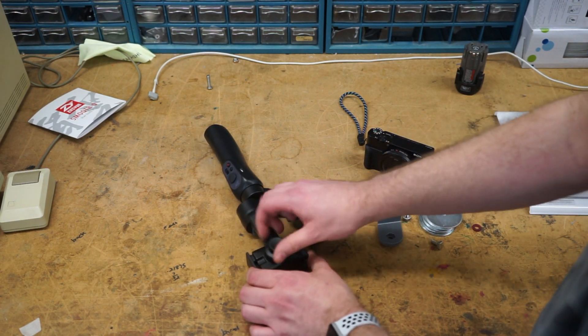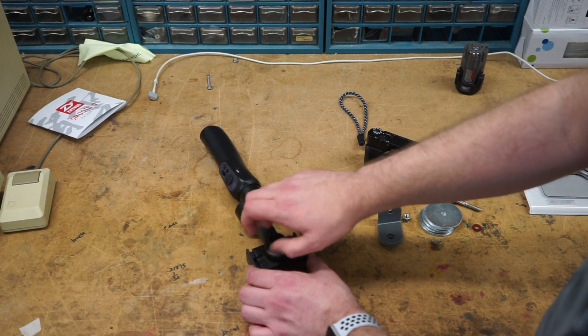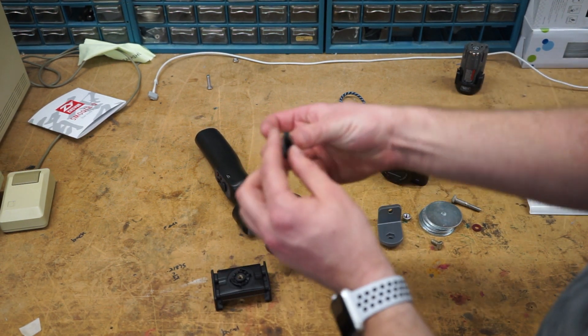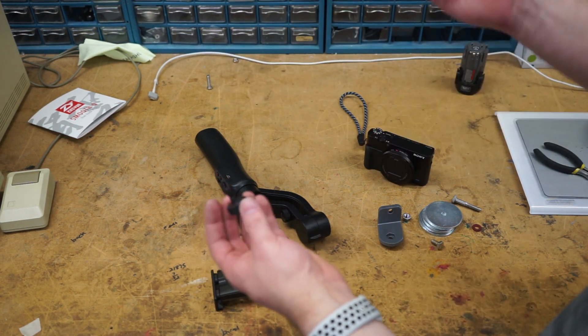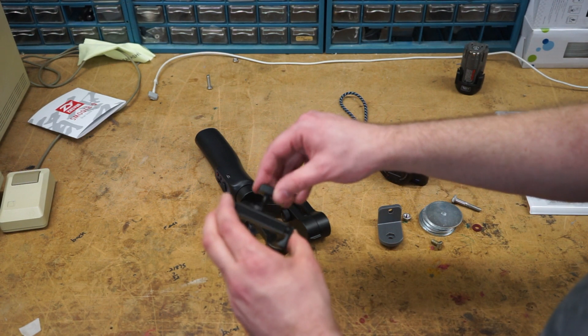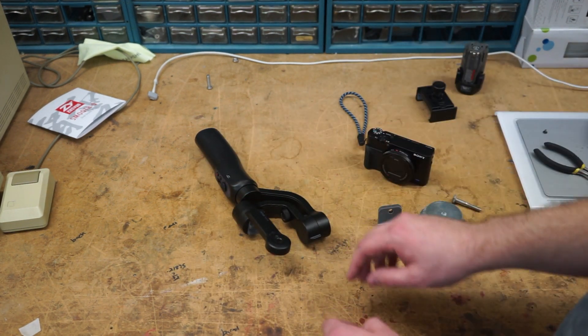What you'll do is unscrew this, but this time it'll come off all the way. Here you can tell the very tip is where that screw goes in. You don't need the screw anymore — throw it away. Set the clamp aside; you don't actually need it anymore. Keep it though, because it'll still work on your phone just fine.